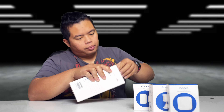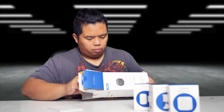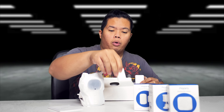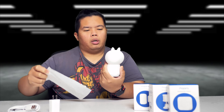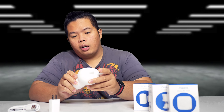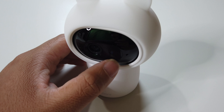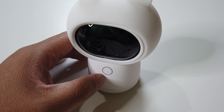Let's open this up. Here we get the instruction manual and the camera right there as well. At the bottom we get the power adapter and the USB-C cable. Let's take this out of the plastic. There you go — it has a little cat head design. This is the Aqara hub. There's a little camera right there and also the proximity sensors and mics right there.